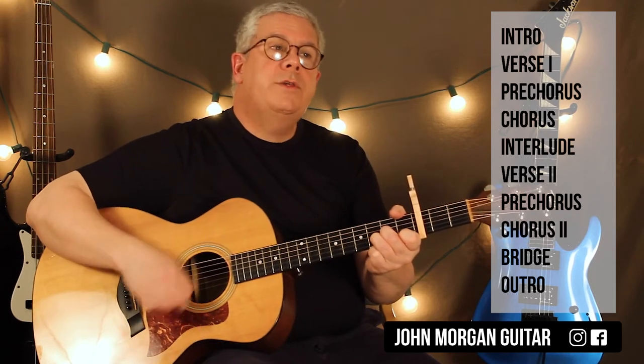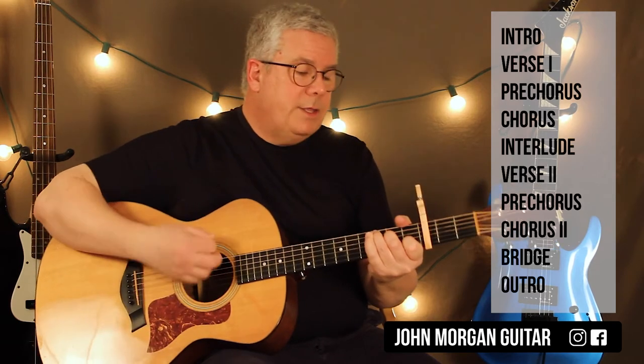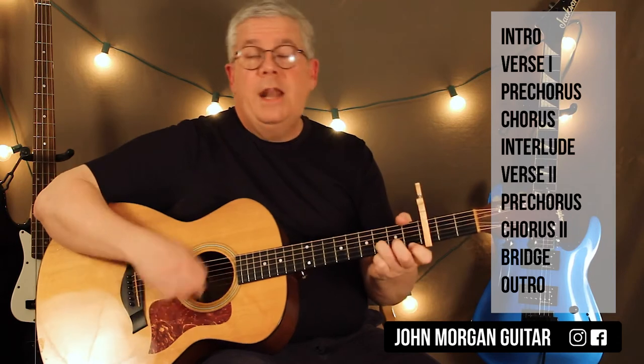This is the chorus. It's the same thing: D minor, A minor, C chord, C chord, and then a G. And it repeats.